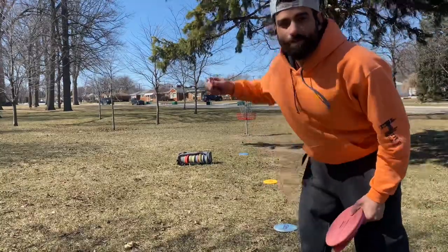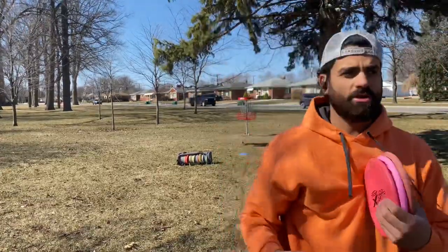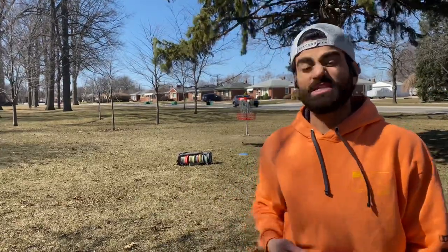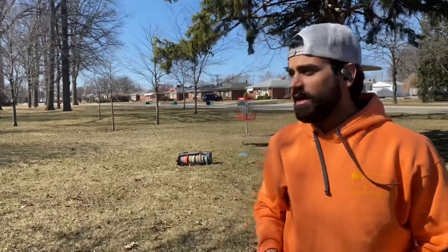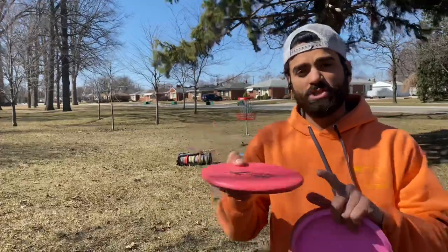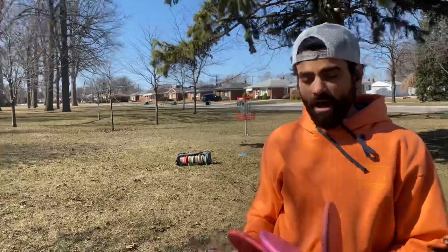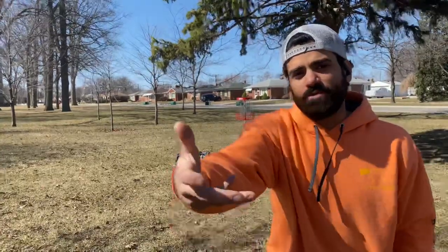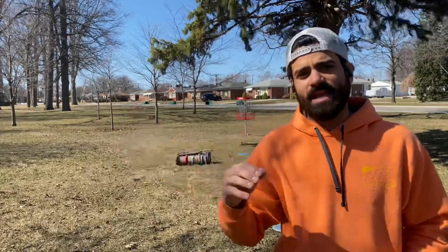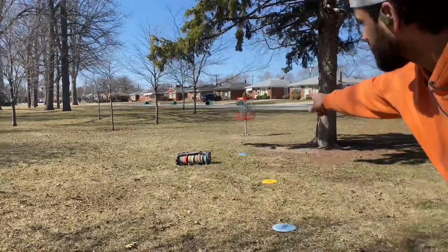Okay guys, we've switched baskets and we have a ripping headwind. What I'm going to show you here is how to putt into a headwind — it's one of the hardest things to do confidently. One reason I switch to Soft Zones from Discraft rather than a Challenger is that I can throw it the same way and the overstability of the zone allows you to putt exactly the same and help fight through that wind. Right now I'm going to show you putts from 20 feet.